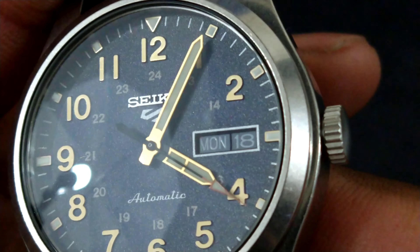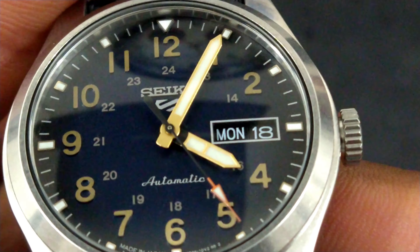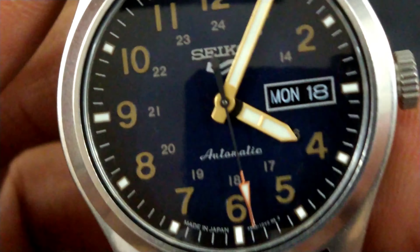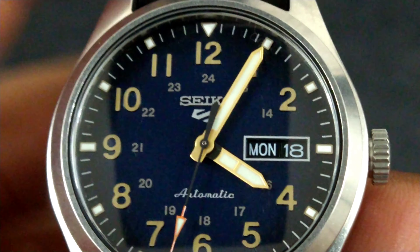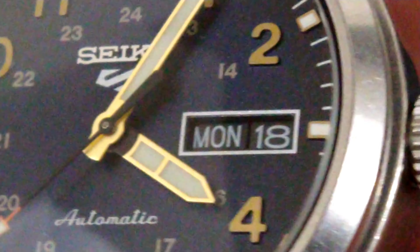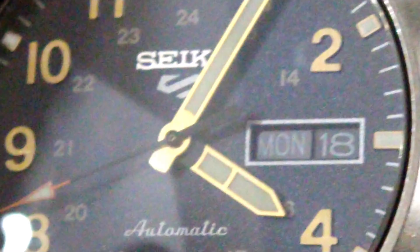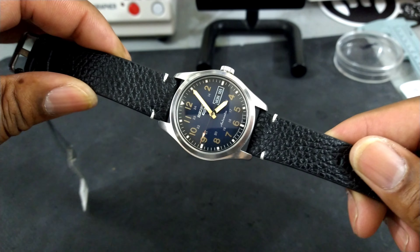The date box is a square day-date window. Look at that dial — it's a Fumé-type textured dial, and this thing is just packed with features for the price. You can really see that lovely textured dial up close; it's really, really nice.